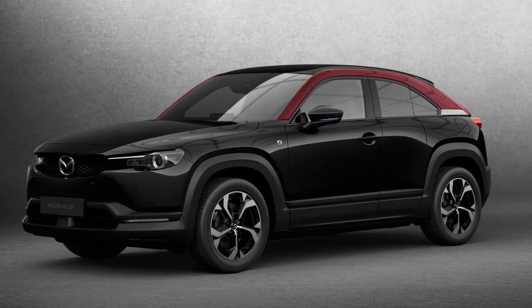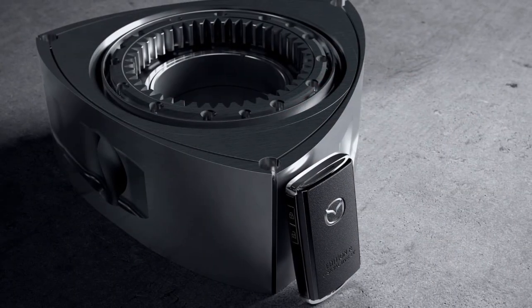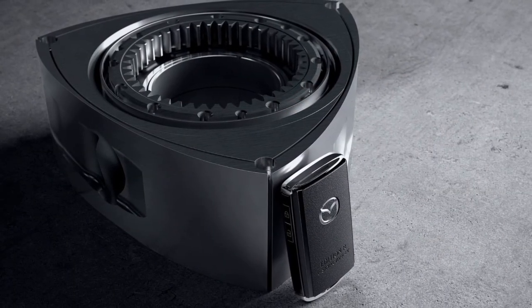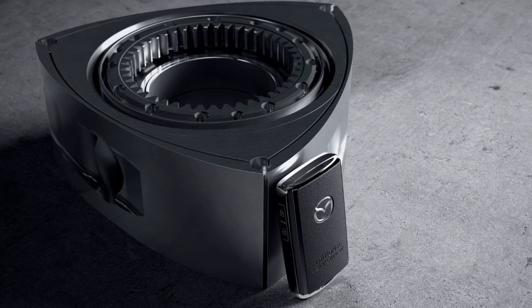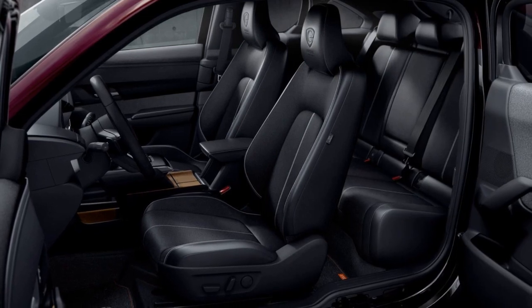Mazda opted for the rotary engine due to its compact nature, ensuring no noticeable impact on cabin space. The MX-30E Ski-Active REV retains the distinctive RX-8-style rear-hinged doors, and Mazda's interior design remains a standout feature.